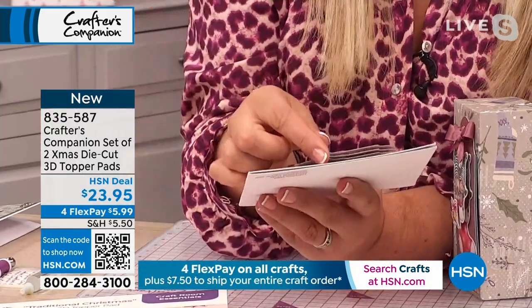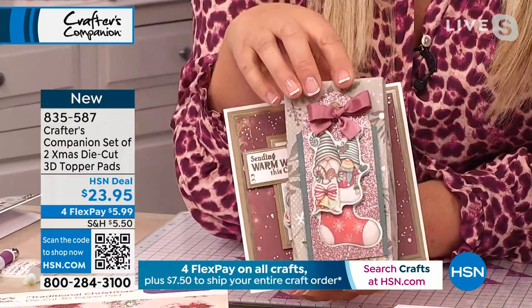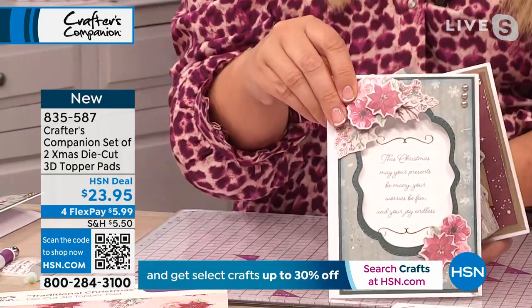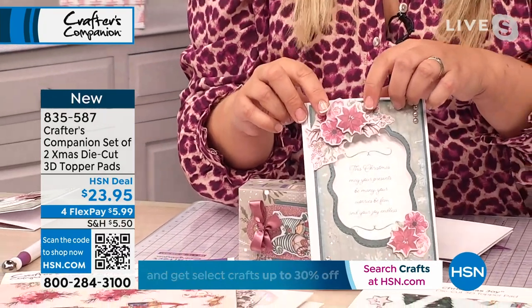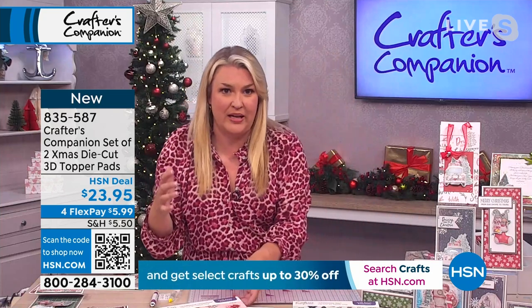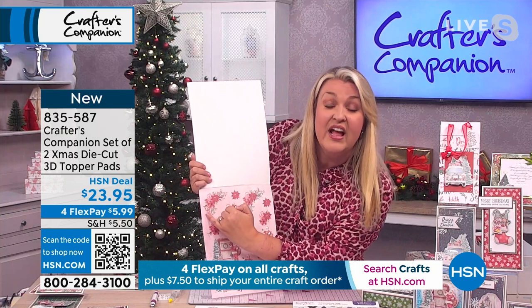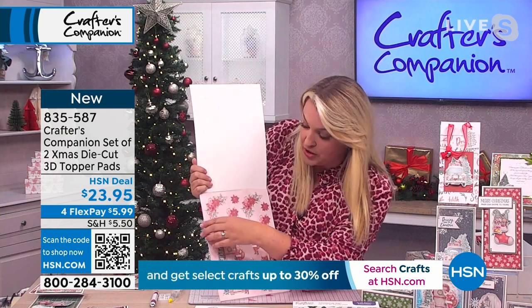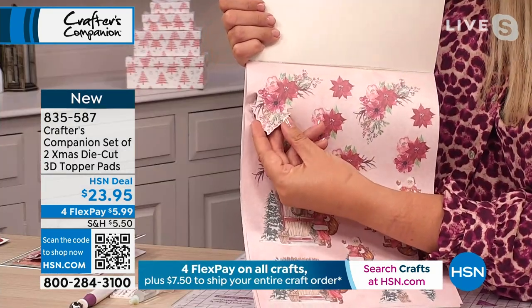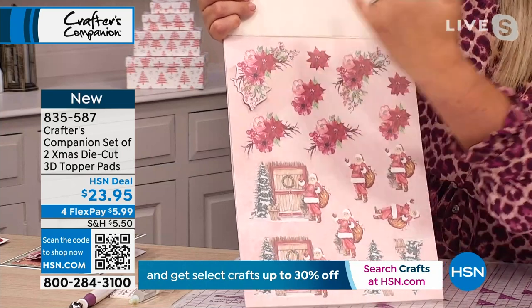People love to do this 3D decoupage where it's layered up in multiple layers and tells a story on the front of the card — whether you're doing traditional images or quirky things like the little gnomes, or gorgeous Christmas florals. We have pre-die-cut 30 pages for you in total, enough to do 120 cards. Each piece is pre-die-cut all the way around the outside, so you're just popping it out and then layering up layer two, three, four to make it a multi-dimensional item.